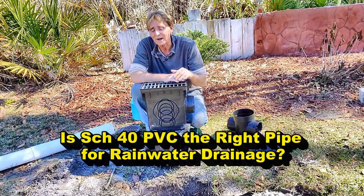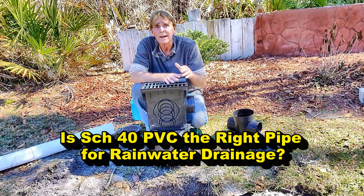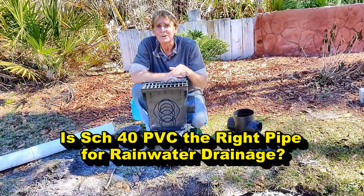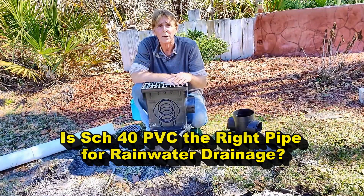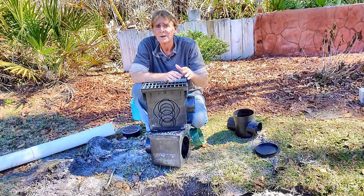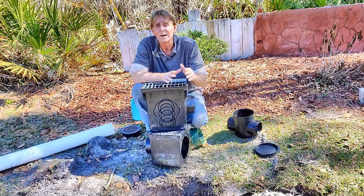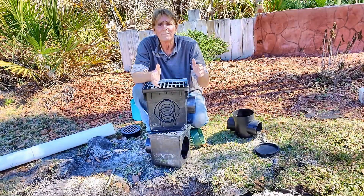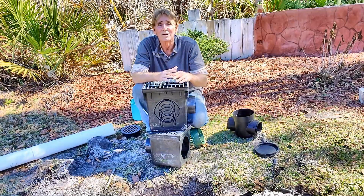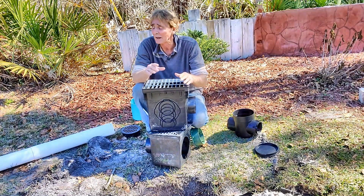In today's video, I want to show you how hard it is to actually work with Schedule 40 PVC. It is not the pipe to use for rainwater drainage, even though there are a few channels out there that talk about this and use it exclusively. It is ridiculous in cost — 10 feet is about $69, almost $7 a foot. That's just crazy. There is much better material available.